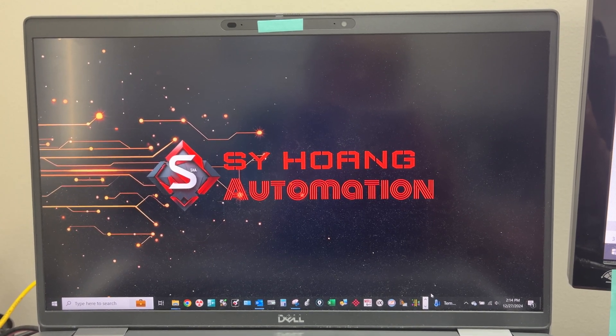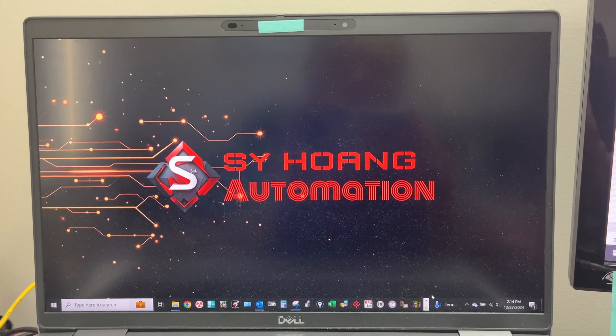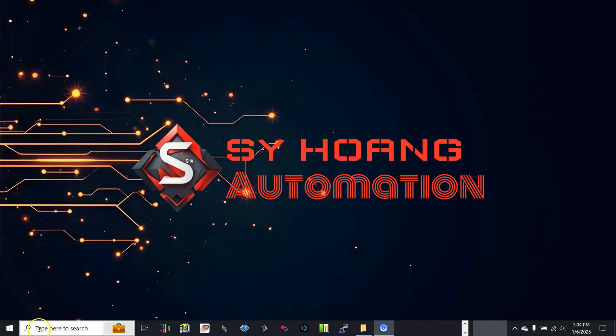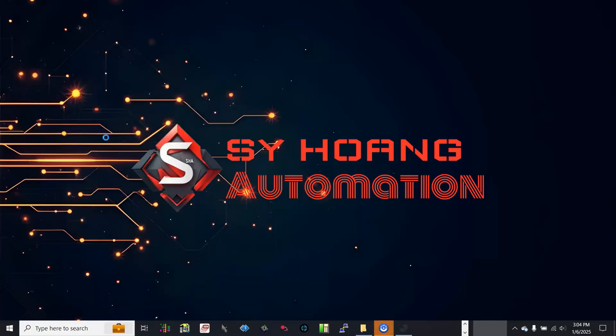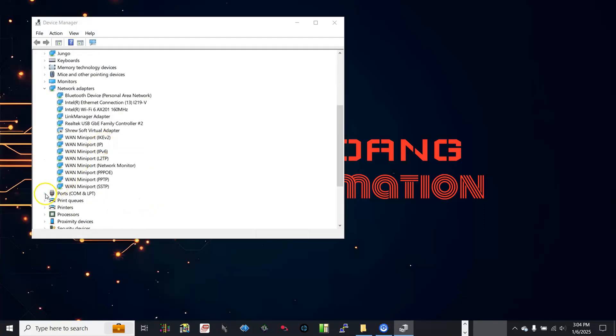On the computer, first let's open Device Manager to find which port on the computer is connected to the slave PLC. The PLC is currently connected to COM5 on the computer.